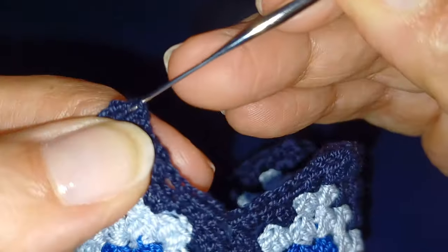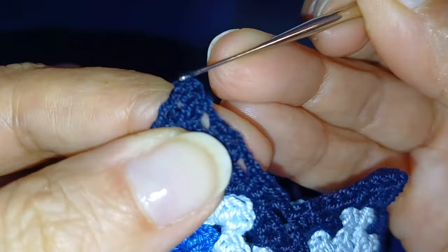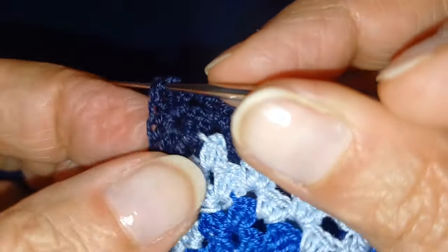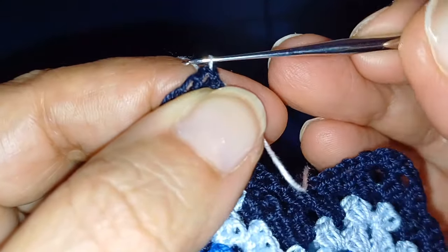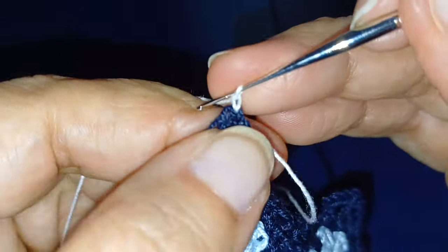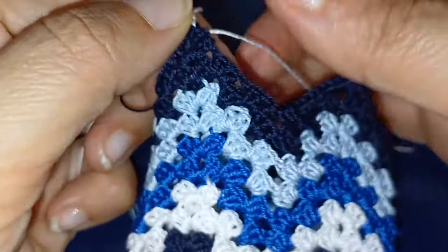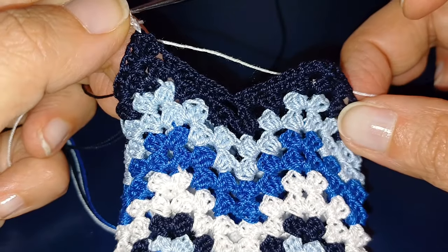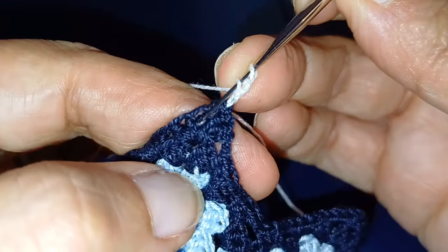Arrivo sul punto di inizio del giro, che è sempre al centro dell'arco con il colore con cui stavo lavorando. Entro nell'arco ed è a questo punto che vado a prendere il colore successivo, che per me è il bianco, già caricato sull'uncinetto. Mi trovo a fare il giro in cui inizio a lavorare invece di mezze maglie alte delle maglie alte, quindi tiro su di 3 catenelle. Ho scelto di passare alla maglia alta per allargare leggermente il vestito, quindi non farlo venire dritto ma leggermente svasato in fondo.